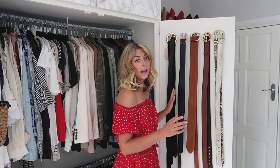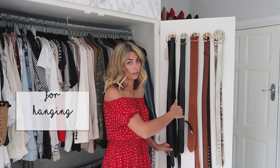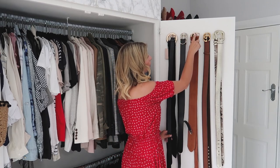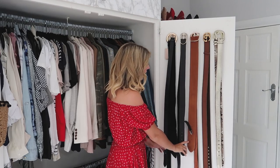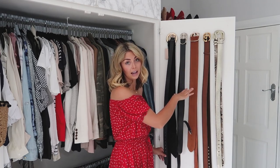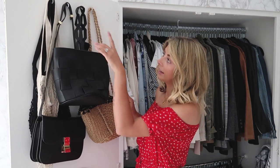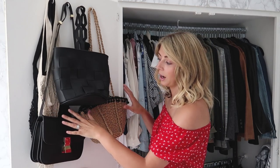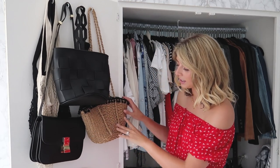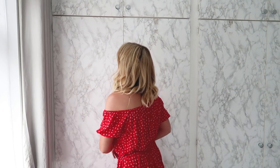I utilize the back space on the inside of the doors. I've used little screw-in hooks up here to hang my belts neatly so I can see exactly what I've got when putting an outfit together. On the other door I've also used screw-in hooks for my high-street and casual bags, and then down here I have a couple of summer hats.